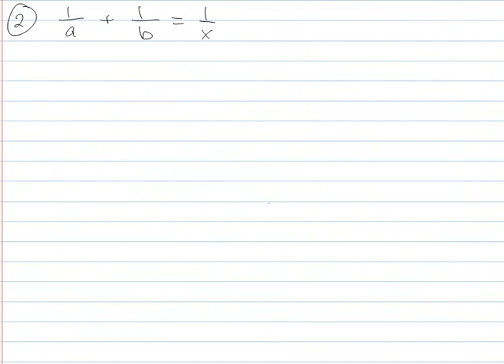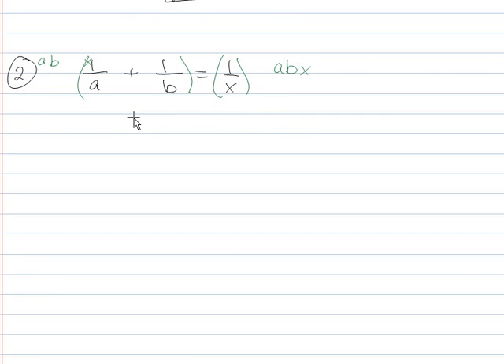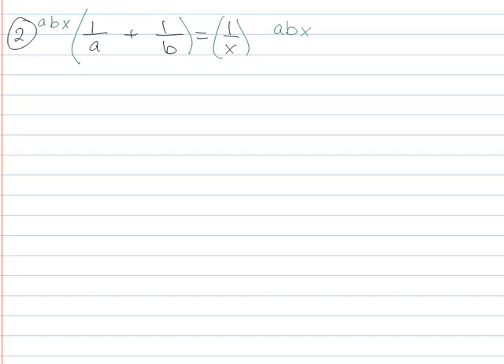This next problem is a little more interesting because you need to go with your gut instinct. Sometimes things are just going to look weird and you have to trust it's going to be okay. In this case, the thing you want to multiply by is a times b times x. When I teach this face to face, people always seem scared — like, what's going to happen if I say this and it's wrong? But it's not wrong. So don't be afraid to give the right answer. Let's go ahead and distribute this across.